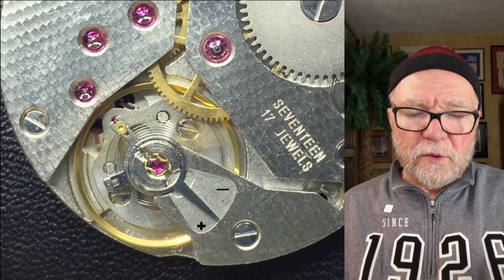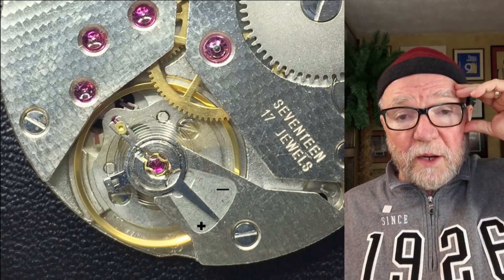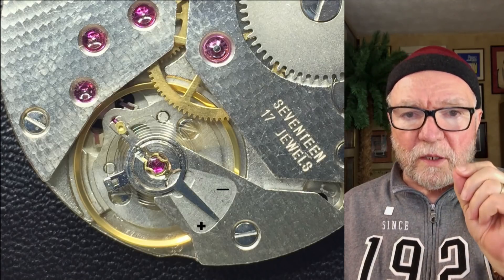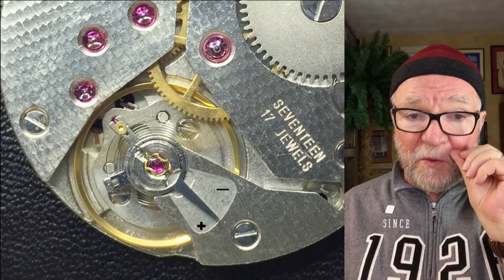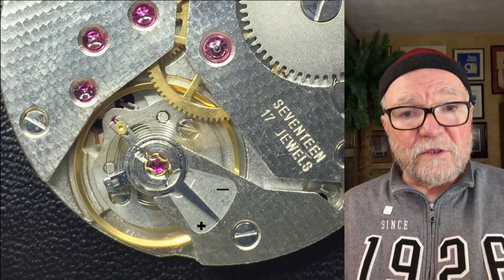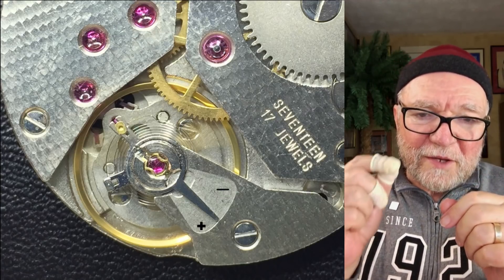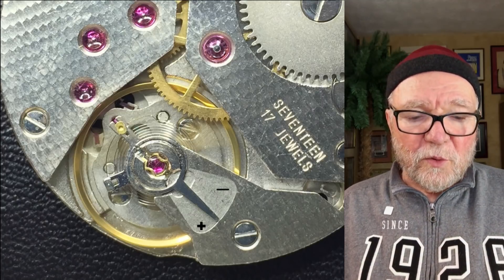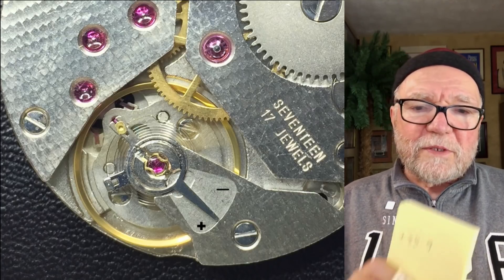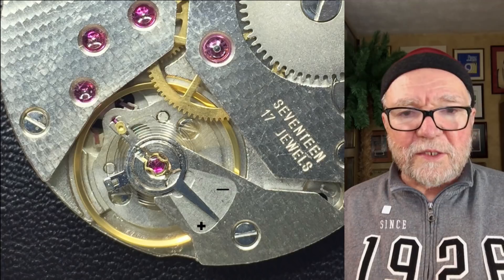So now what we want to do — we've determined that the speed of the watch is too fast by about 35 seconds. By changing the length of the hairspring just a little, you can make a huge difference. What you want to do is move it just a little and then test it. If it's still running fast, do a little more. If you do too much, it'll be running slow and you'll have to push it back the other way. We know the problem is that it's running 35.9 seconds fast, and we want to get that down to zero. So let's take a look and see how that's done.